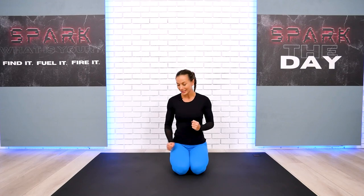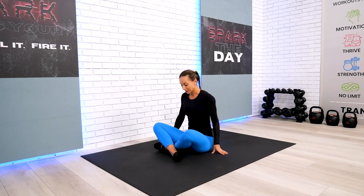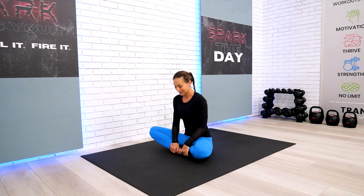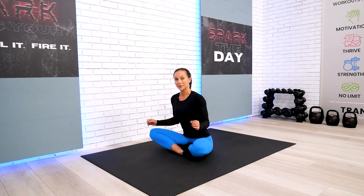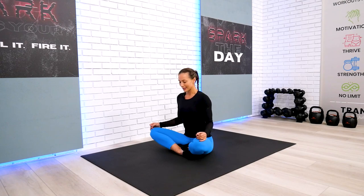I want to begin this session on our seated position with our feet crisscross today. If this position is not very comfortable for your body, just sit any other way your body is comfortable. Let's begin with our hands on top of the knees.